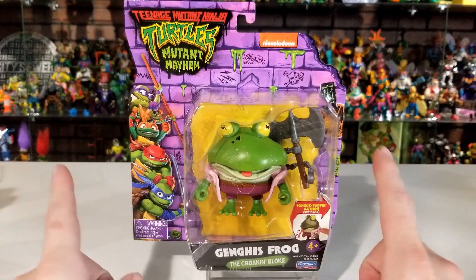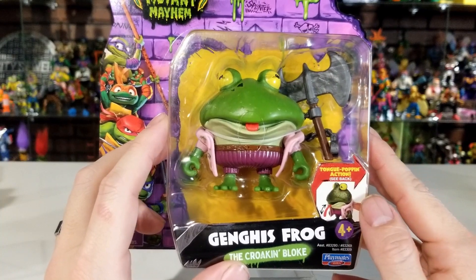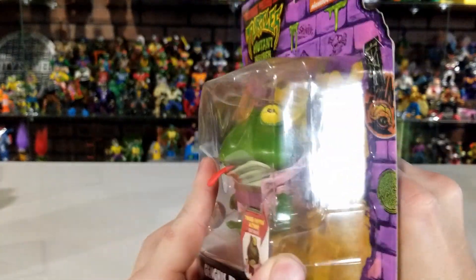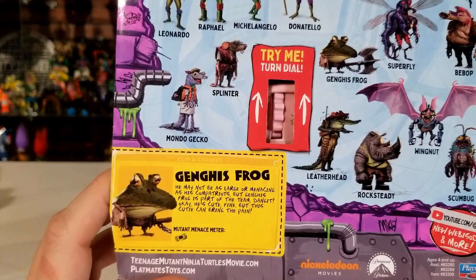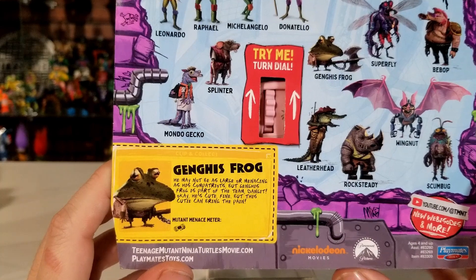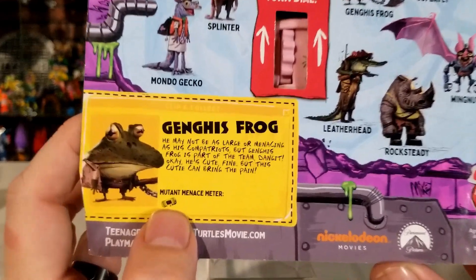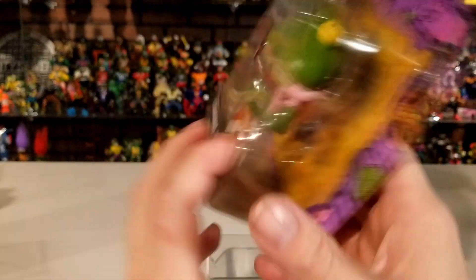Same measurements as the last box — eight inches long, eight and a half inches tall by two and a half inches in depth. It reads 'Genghis Frog, the Croaking Bloke' by Playmates Toys. On the right it says it has tongue-popping action — there's a little hole in the plastic where you can see his tongue, and on the back there's a turn dial you push up to make the tongue come out, then push it back down to retract. The bio says: 'He may not be as large or menacing as his compatriots, but Genghis Frog is part of the team — and this cutie can bring the pain.' There's also a Mutant Menace Meter on the back of all figures showing how dangerous they are — Genghis Frog only has one ooze canister.